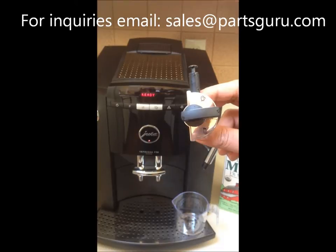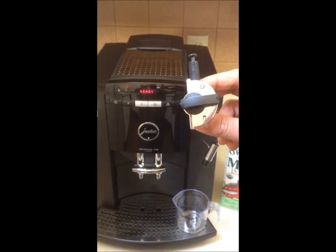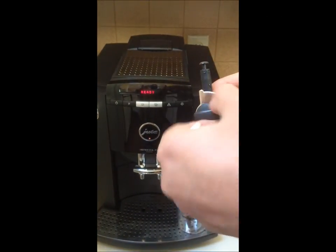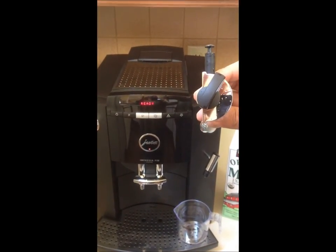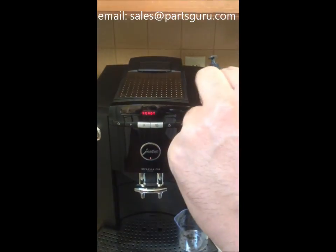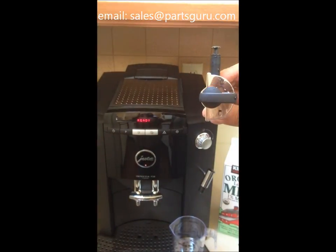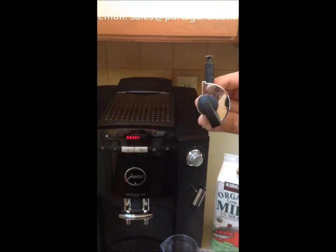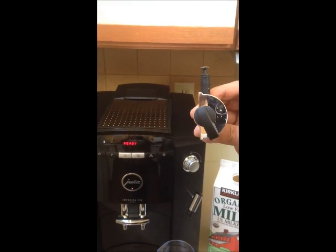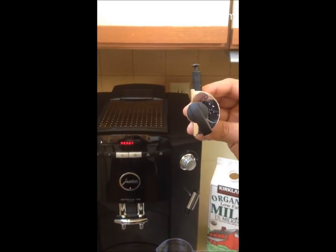The professional frother has a dial component which can be turned up to steam the milk. On the right side, in the half position of the turn, it will stop the steaming. And when you turn it to the bottom side of the dial, it will generate less foam and create lattes.